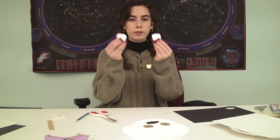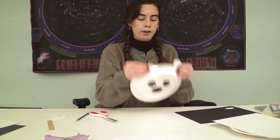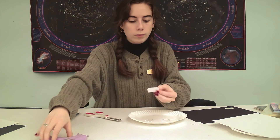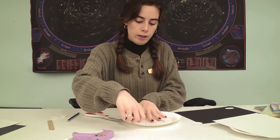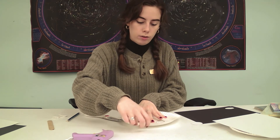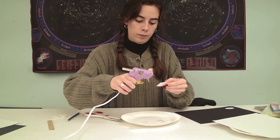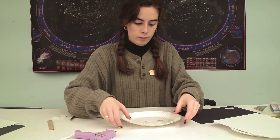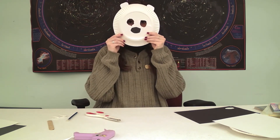Now I have two little ears, and I'm going to glue those on from the back — the part where I put my face — just gluing along the edge. And now my polar bear has little ears!